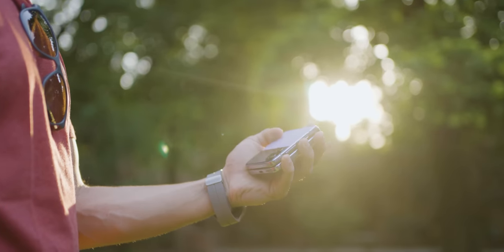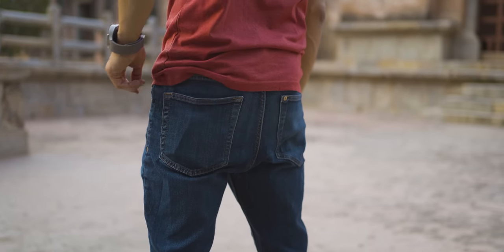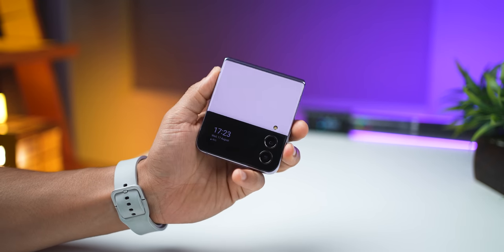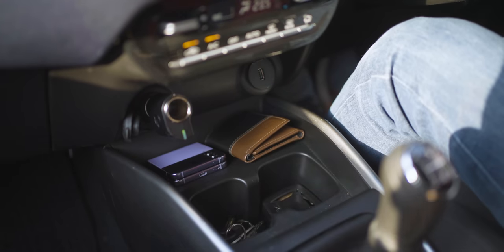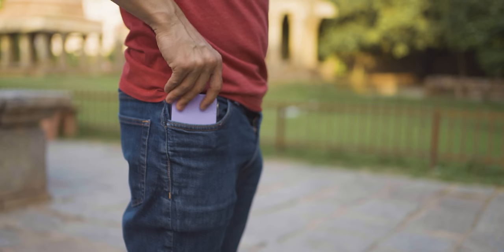The unique form factor has its own advantages. Undoubtedly, it makes it very compact in the folded state — very easy to store anywhere, be it bags, car compartments, or cup holders. And sure, it does get a bit thicker when you fold it, but it still doesn't occupy as much space in your pocket.